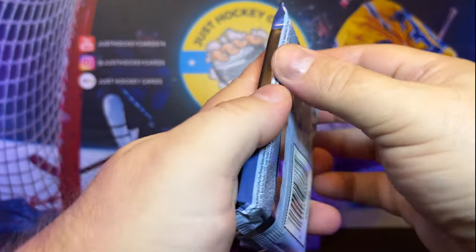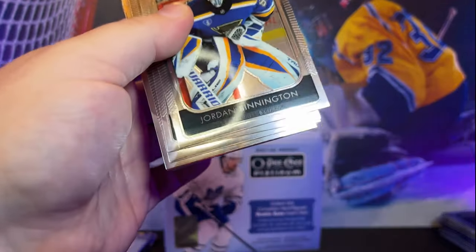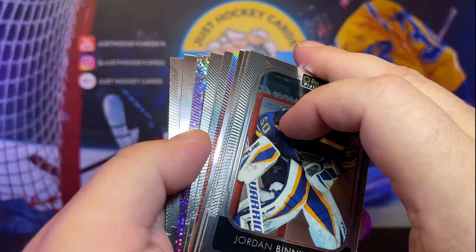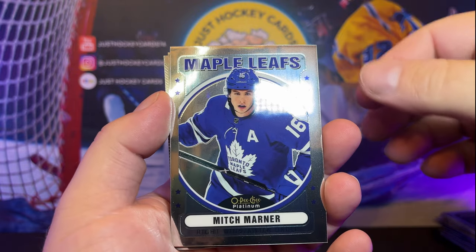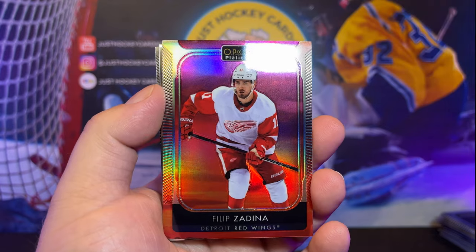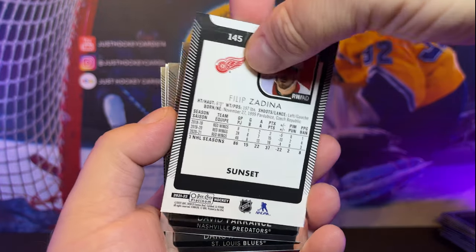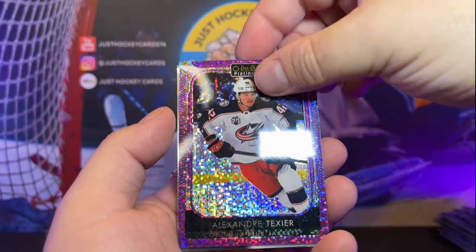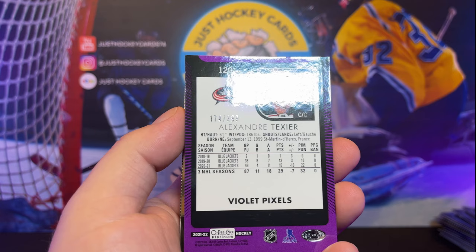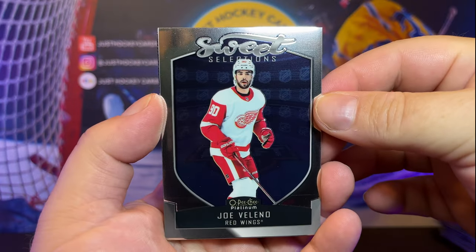Two packs to go. I think we've already gotten our biggest cards out of here. The pack just jumped out of my hands like it didn't want to be opened. We got some Violent Pixels here. Binnington, Brayden Point, Mikko Rantanen. We got Mitch Marner in the retro. Philip Zadina in the sunset. David Ferrante. Dakota Joshua. And then our Violent Pixels — Alexander Texier, 174 out of 299. We got a Sweet Selection Joe Veleno here. Base.